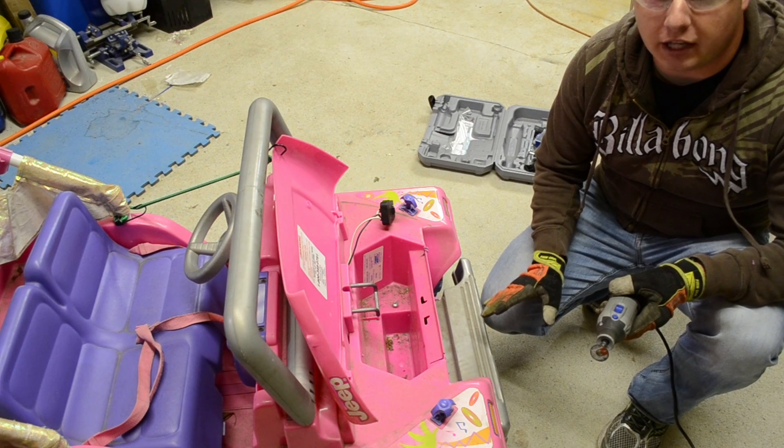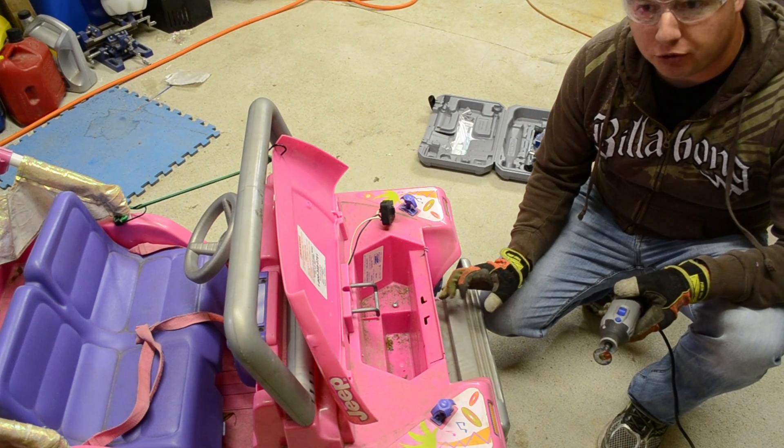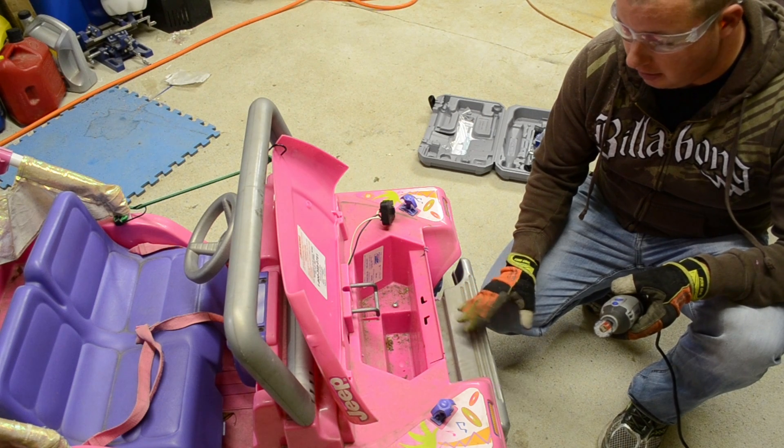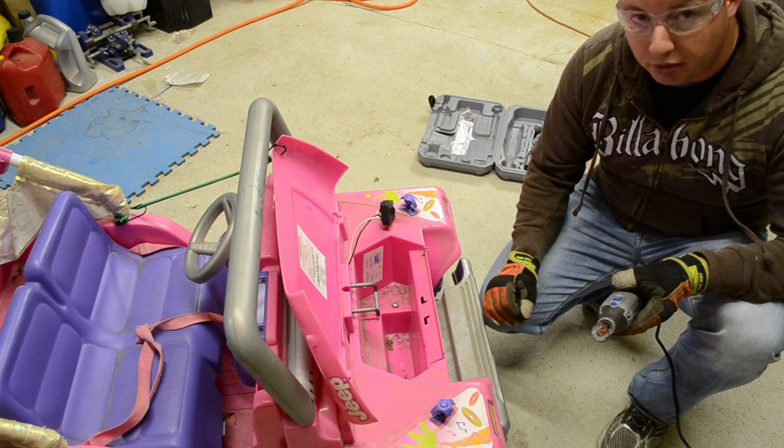What we're doing here is cutting out the battery compartment with the Dremel tool. It's small enough to get in those little angles — the grinder is a little bit too big for this.